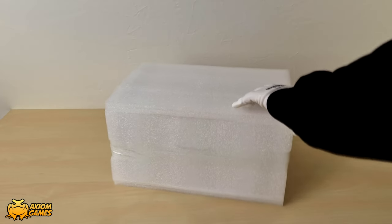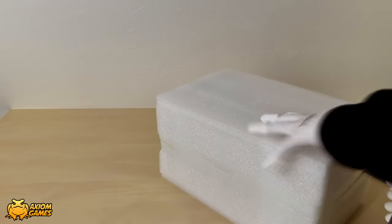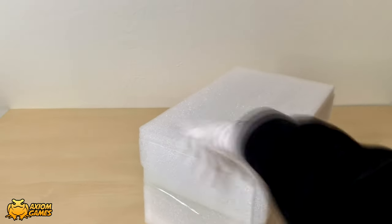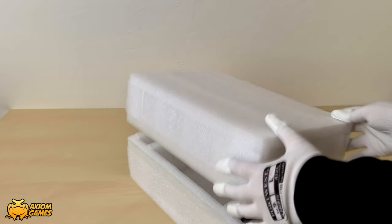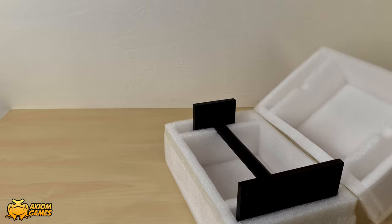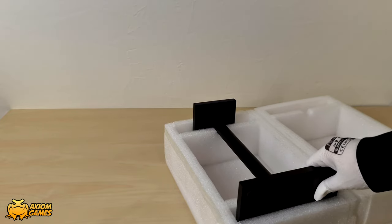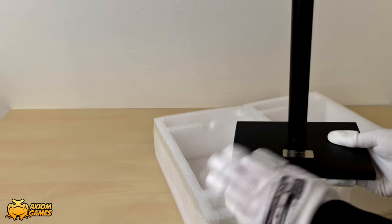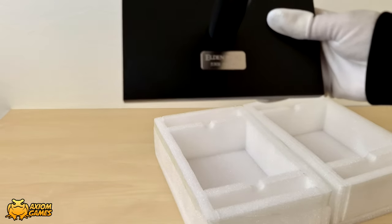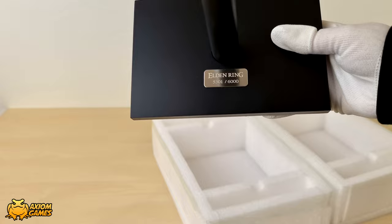We're starting with the foam packaging and inside here we're going to find the stand for the helmet. The stand has a little bit of weight to it and as you can see on the base it's numbered and engraved with Elden Ring. It's 6000 units worldwide and I'm guessing that it's 2000 units in each region.